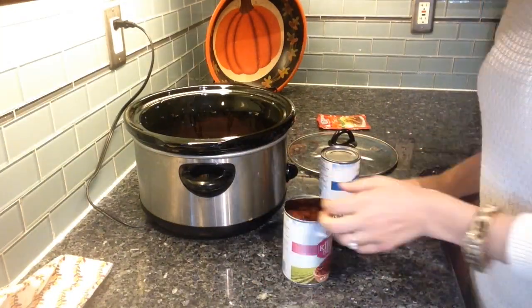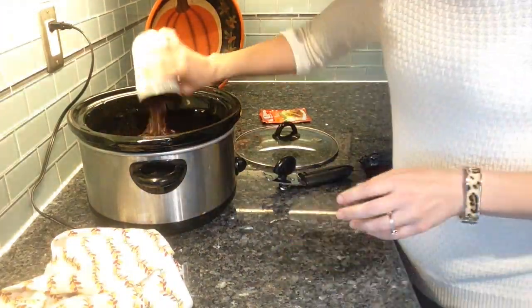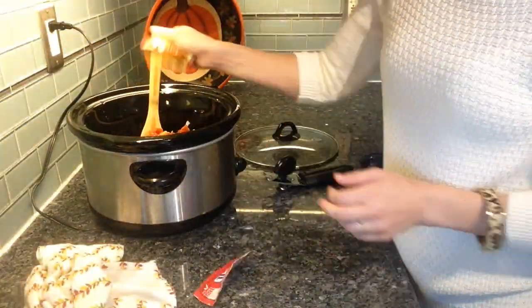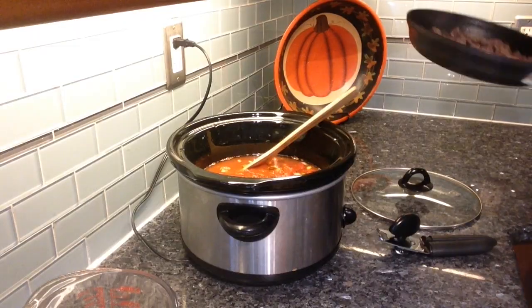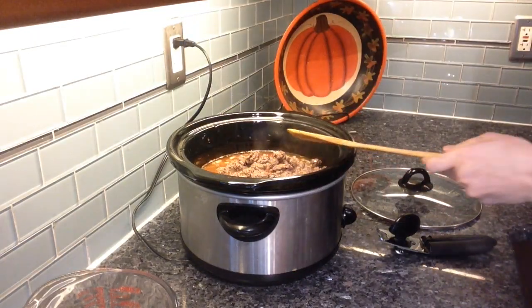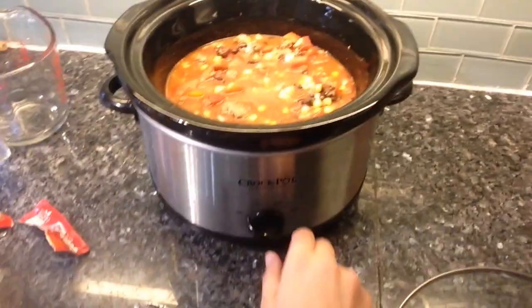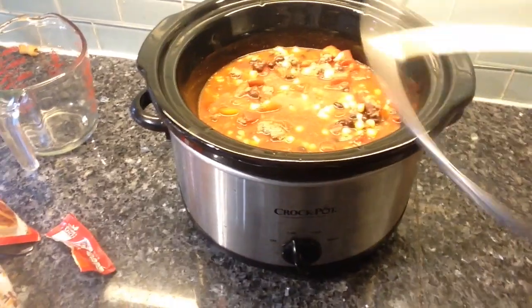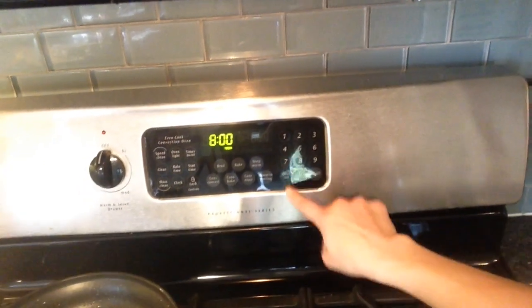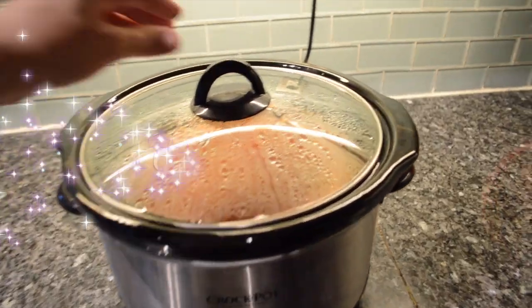I wanted to mention that all of these recipes will be linked in the description box below, but one way that I differed from this original recipe was that it called for most of the ingredients to not be drained and to just add all of the liquid. I didn't like that. So with the exception of the diced tomatoes, I went ahead and drained everything. And also I only added a portion of the taco seasoning just because that can be a little bit strong — you can always add more, but you can never take away.